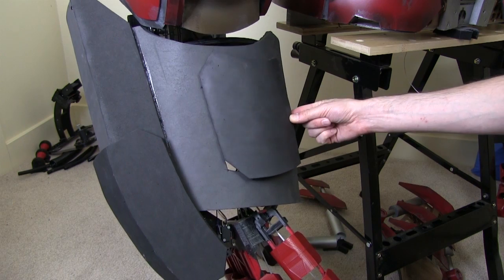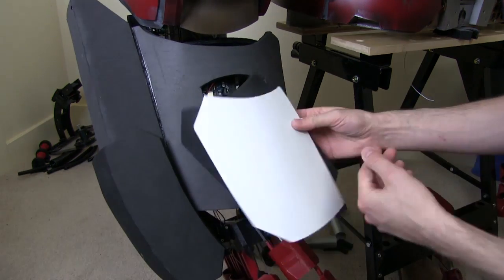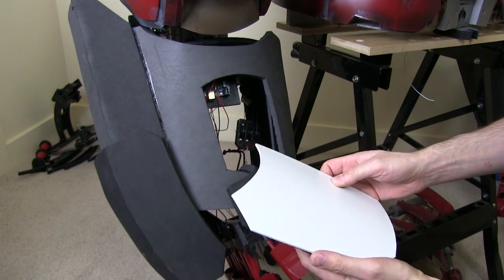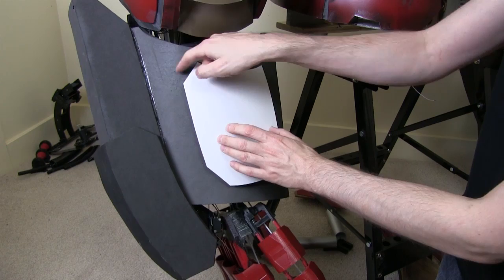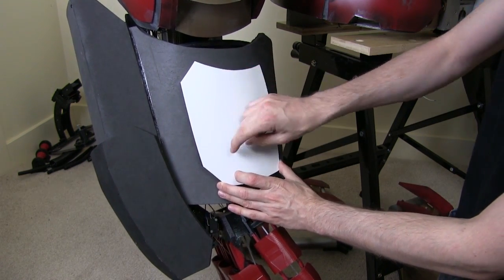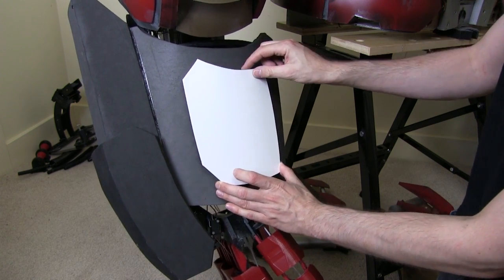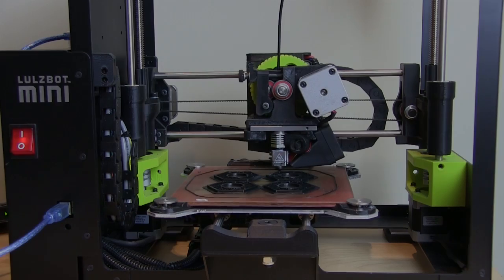I've made a cover for this which is another piece of foam that I've bent with heat, and I've also got another layer to it made of foam PVC board which fits over it exactly like that — making a stepped part. This piece is going to be detailed up by scoring it to make some lines, and then I'm going to stick some 3D printed things on and do the same for the rest of the arm.